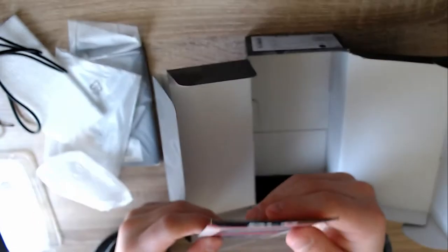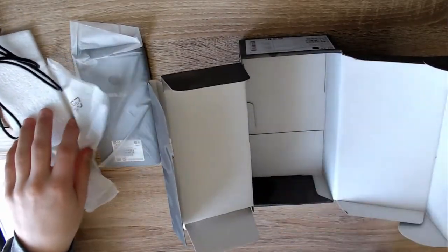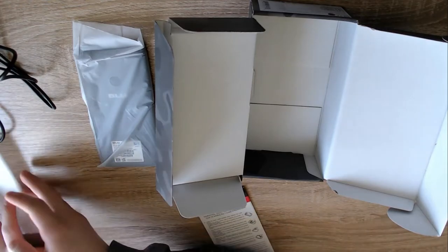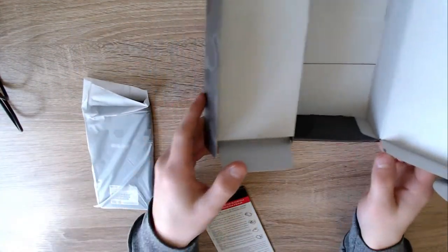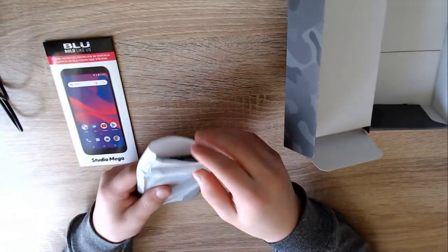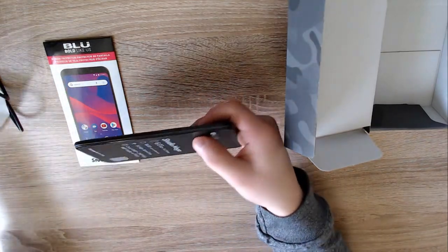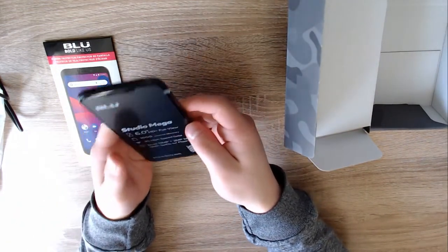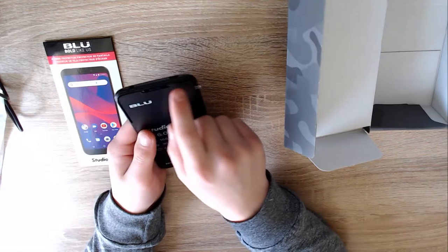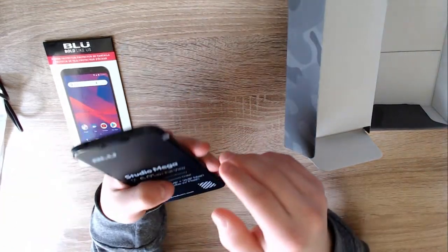I think this is a glass screen protector — I'm going to apply it first onto the phone. But before we open the screen protector, let's take a look at the phone itself. So we have the screen protector and the phone. Taking it out — there's a protective film over it. So this is it: there isn't a notch on it, though there is a notch version. The cameras are right here and it has a little bit of a bezel.